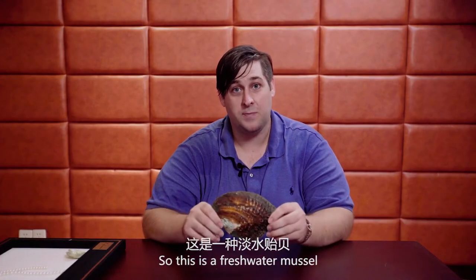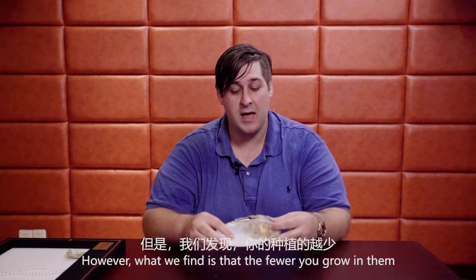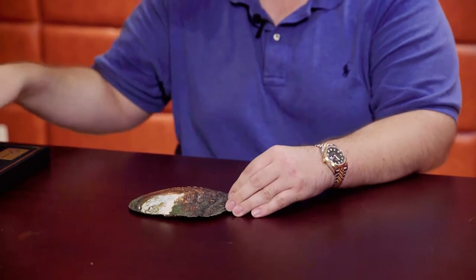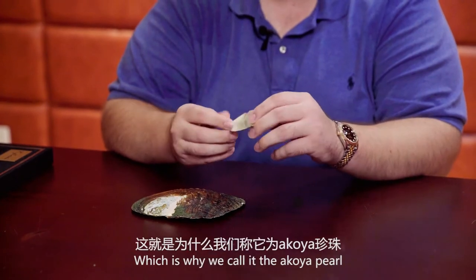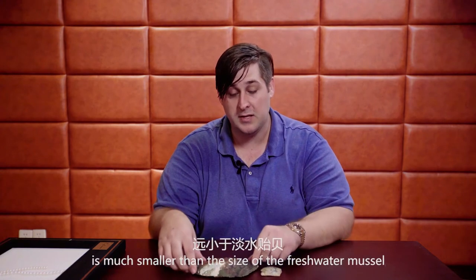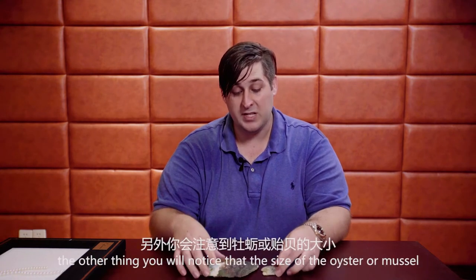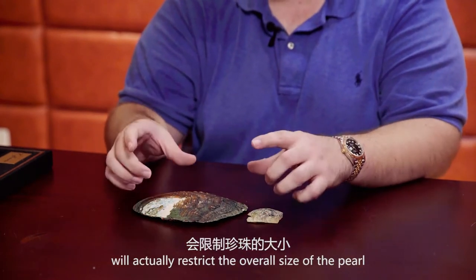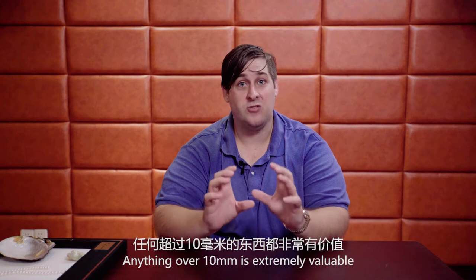This is a freshwater mussel. It's capable of growing up to 30 pearls at the same time. However, what we find is that the fewer pearls you grow in them, the better chance of getting a higher quality pearl. This, on the other hand, is a Japanese Akoya oyster, which is why we call it the Akoya pearl. If you notice right away, it is much smaller than the freshwater mussel. It's only capable of growing one pearl at a time, and the size of the oyster or mussel will actually restrict the overall size of the pearl. Akoya pearls are between 3mm and 10mm, and anything over 10mm is extremely valuable.